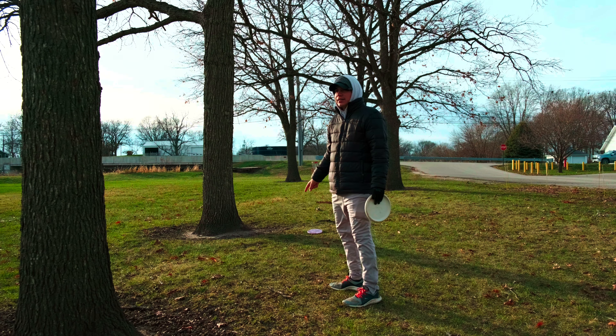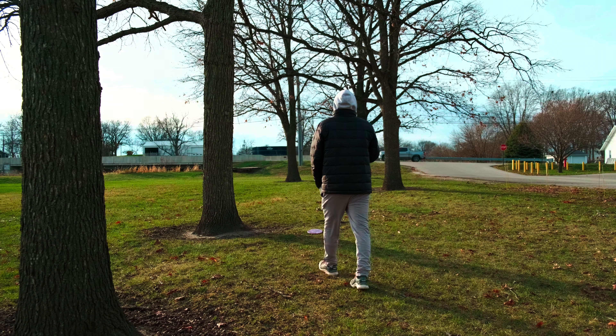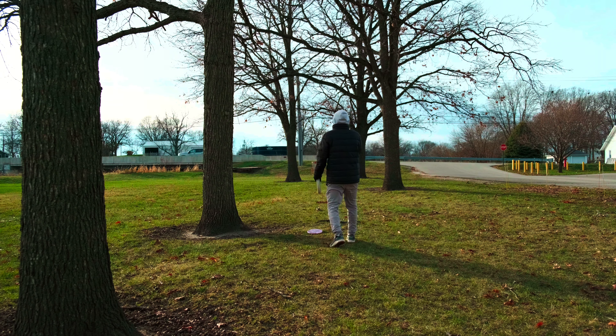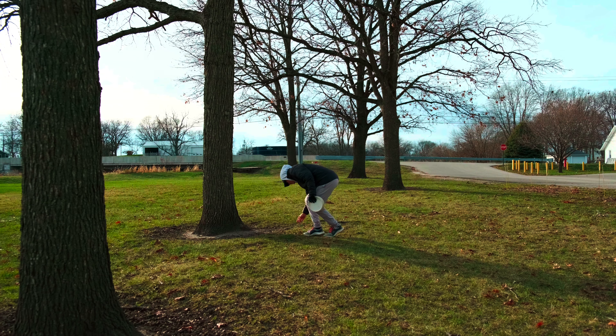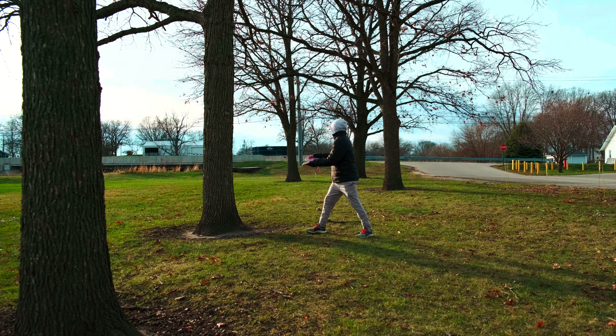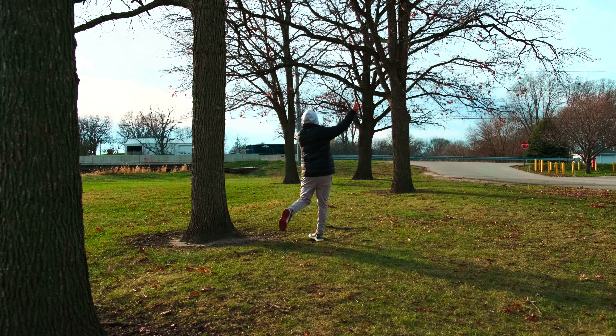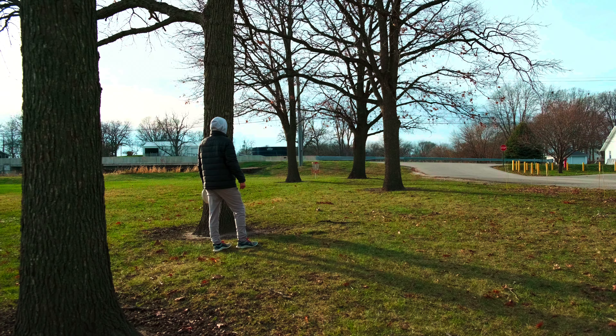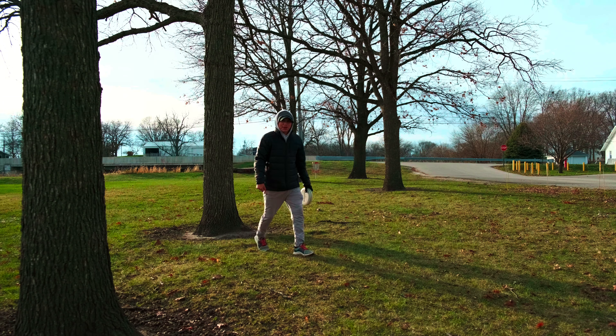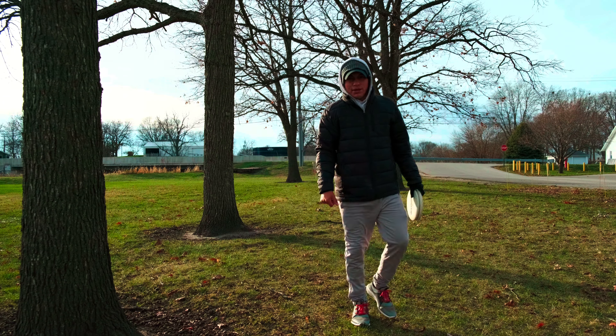Here we are with shot number two, a little upshot. Again I can only use a Fuse until I get to circle. Oh wow, I ripped that too hard — I almost went OB, but a little upshot again.